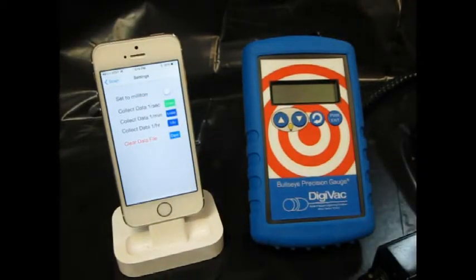We can also collect data at a rate of once per second, once per minute, or once per hour. And if we choose we can clear that data.